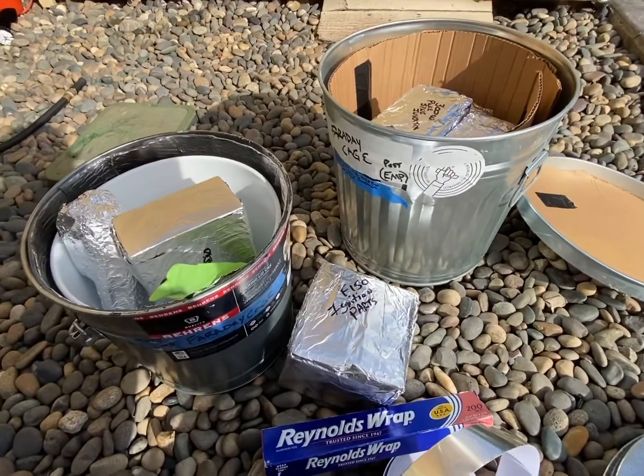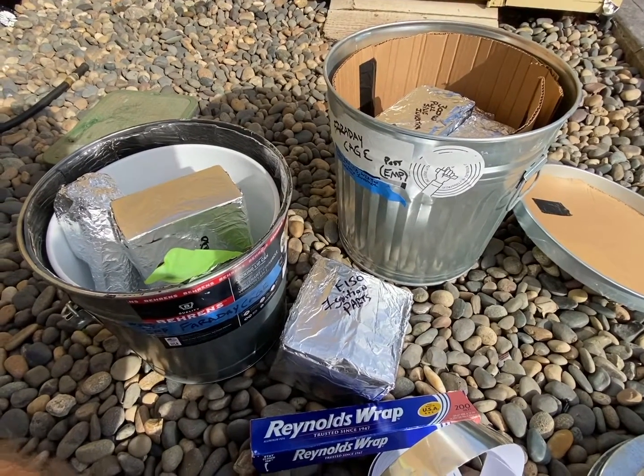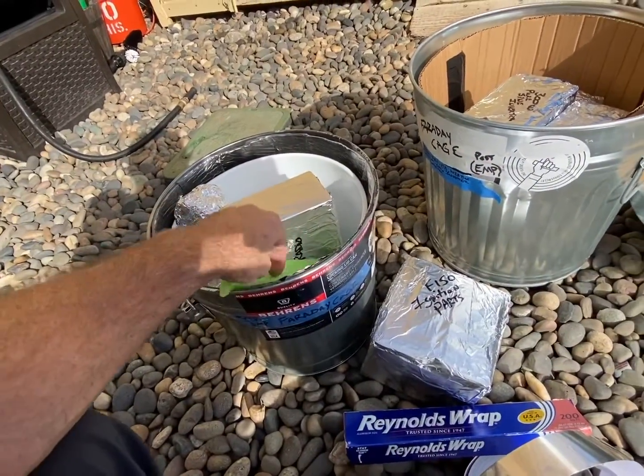Since these are going to be in my garage, I've already got a pretty good shield in there. If they were out in the shed, I'd be a little more concerned about wrapping things up a little tighter.